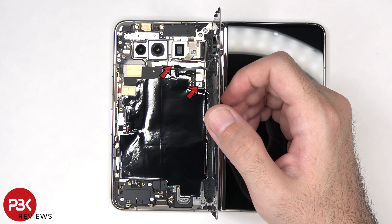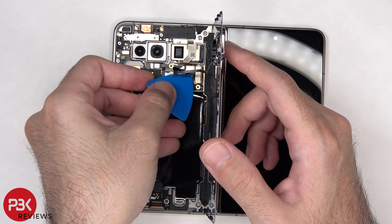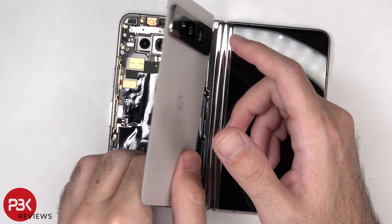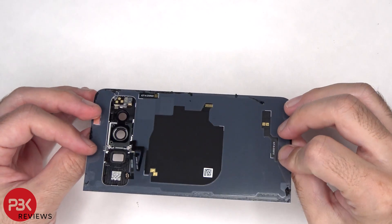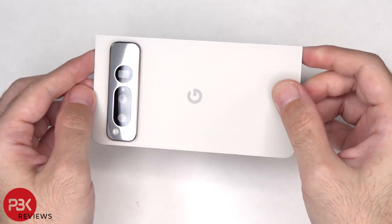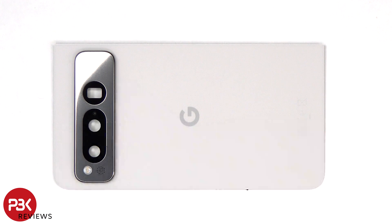There are two T4 or Torx 4 screws which need to be removed. Here's a better look at the glass back plate. The glass camera lens covers can be replaced by applying heat and prying them off, so you won't have to take the phone apart to replace those.